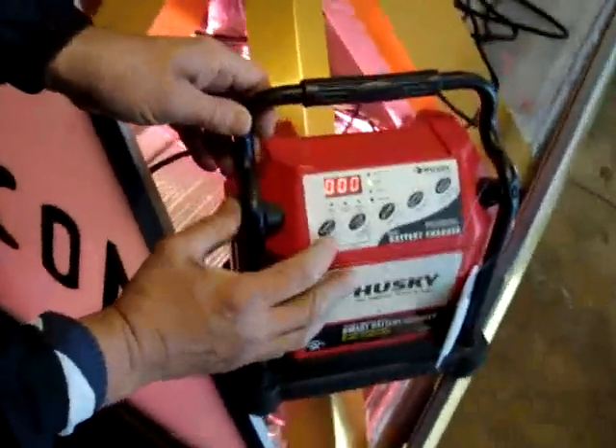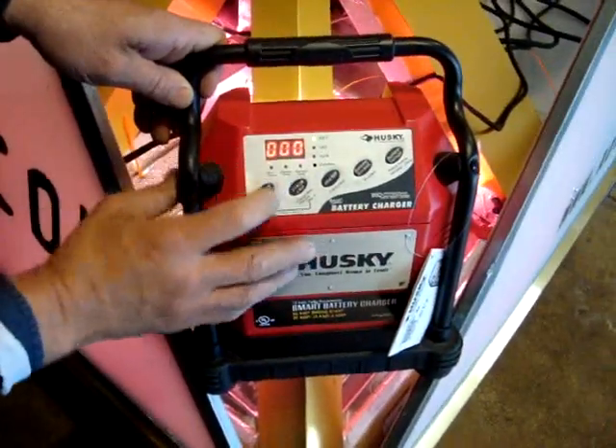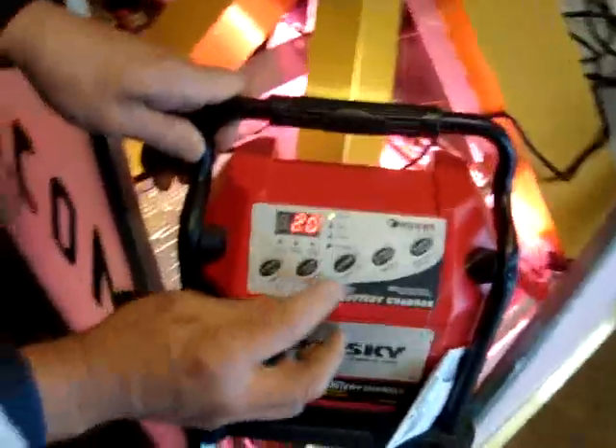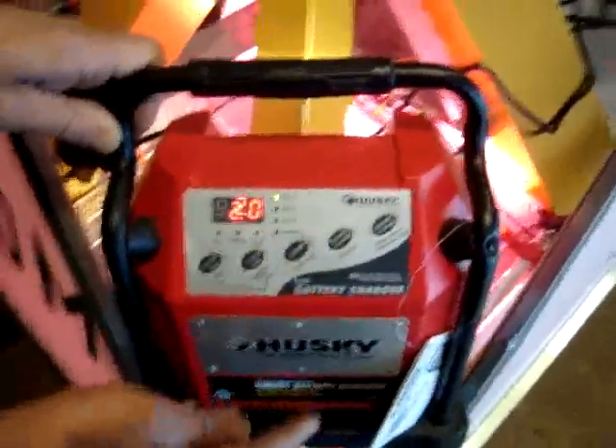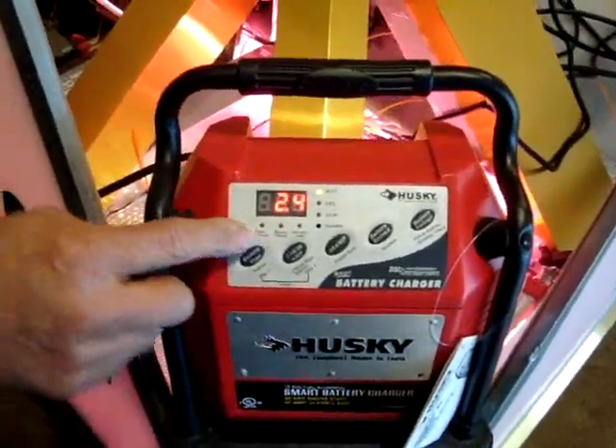I'd like to show you some of the components of a plug-in car. Over here is a standard digital charger. I'm setting it for wet. I'm going to set it for the amount of charge I need, 0.2 amps. And record.